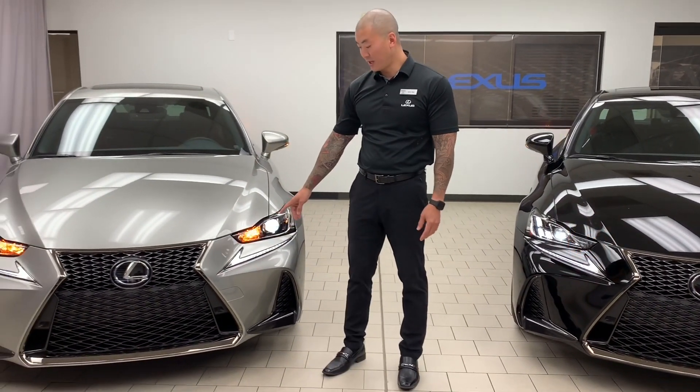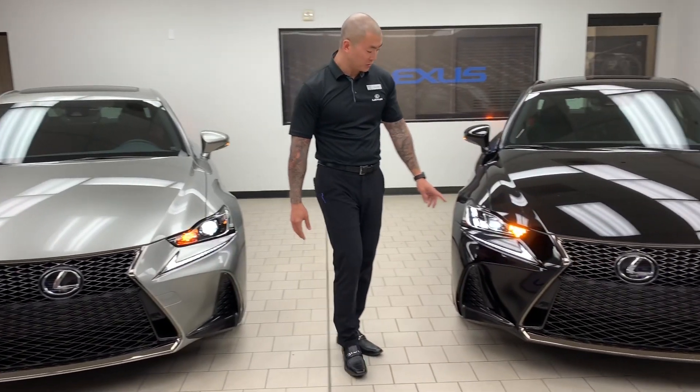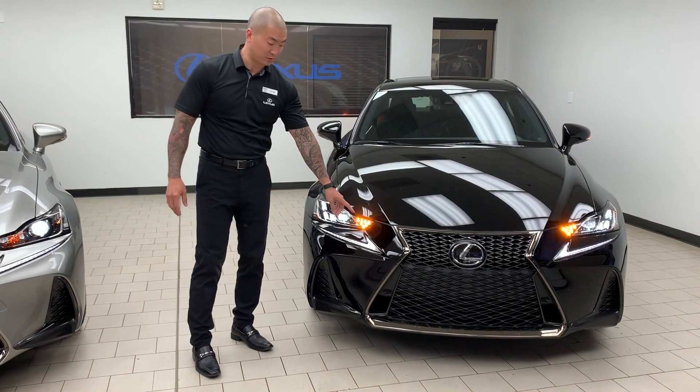You can see the LED headlights and daytime running LEDs. The updated special edition has triple LED headlights as well as high beams and LED turn signals.